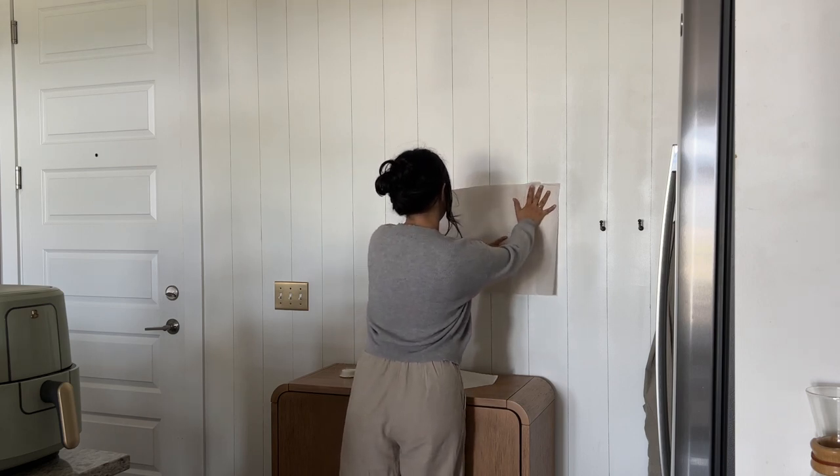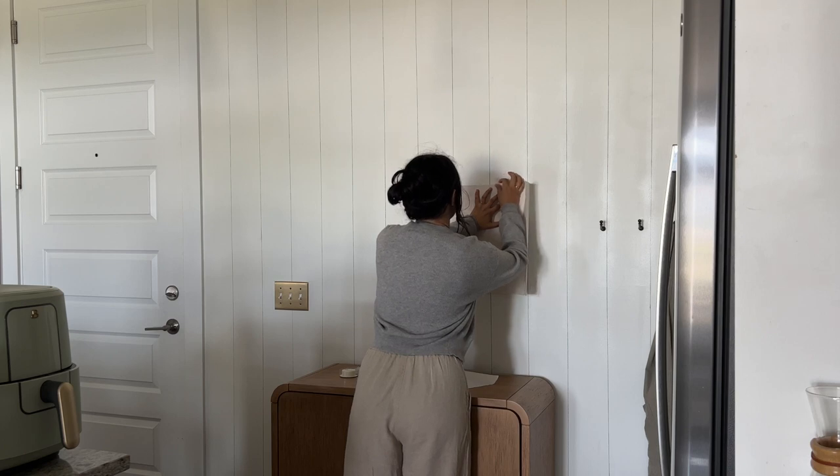I've been wanting to add a little gallery wall somewhere in our apartment, so I thought this would be the perfect spot for that.